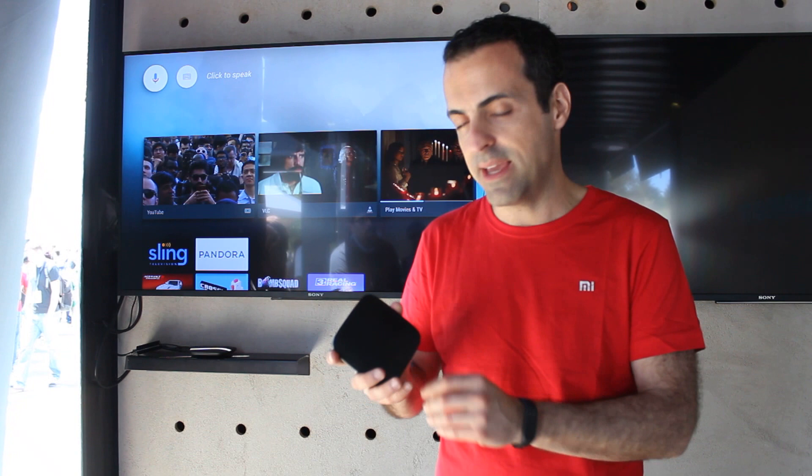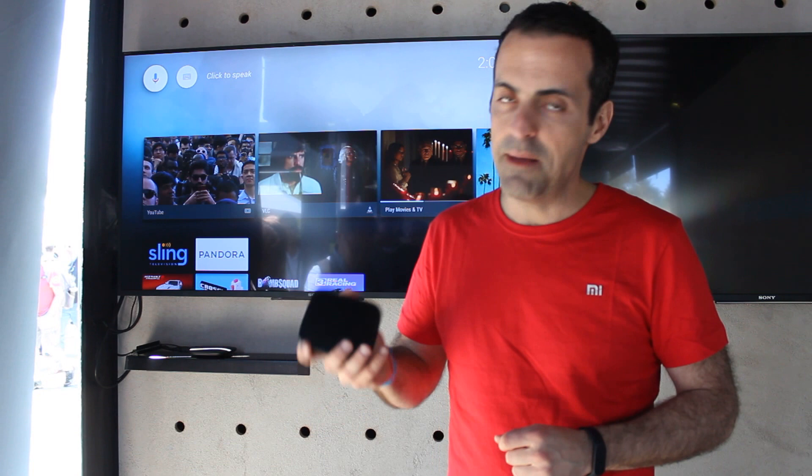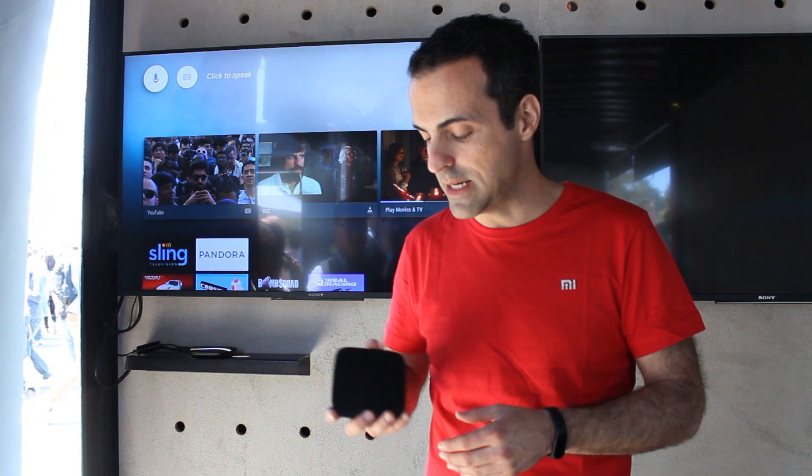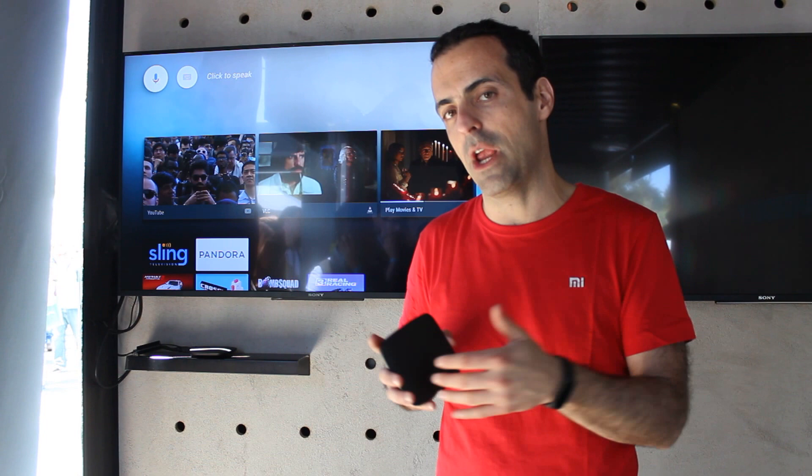So first of all, this is a pretty lightweight box. It's packing an M-Logic chipset with a Quad A53 CPU and a Mali 450 GPU. This is a CPU that's powerful enough to give us 4K UHD video at 60 frames a second. And with the Android update, we're also going to support HDR, which is a new trend in video.